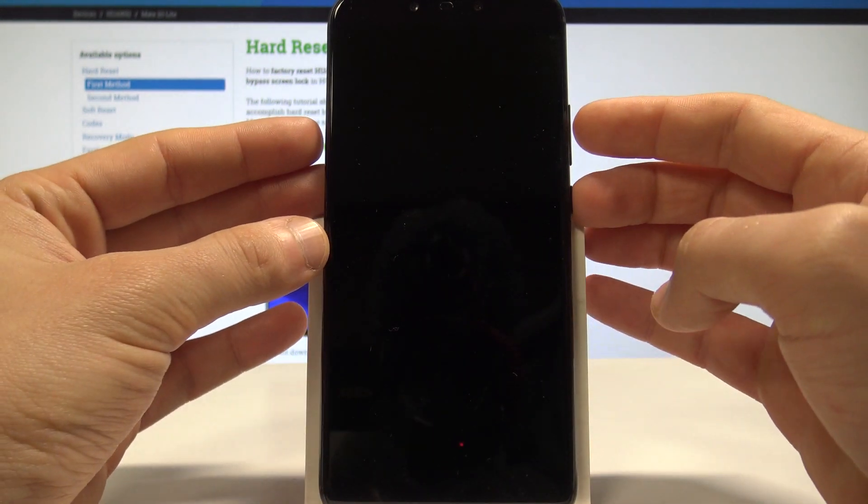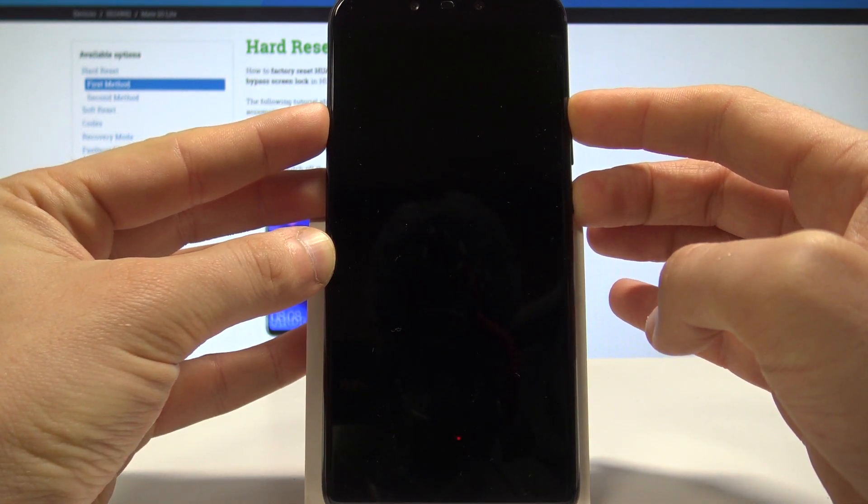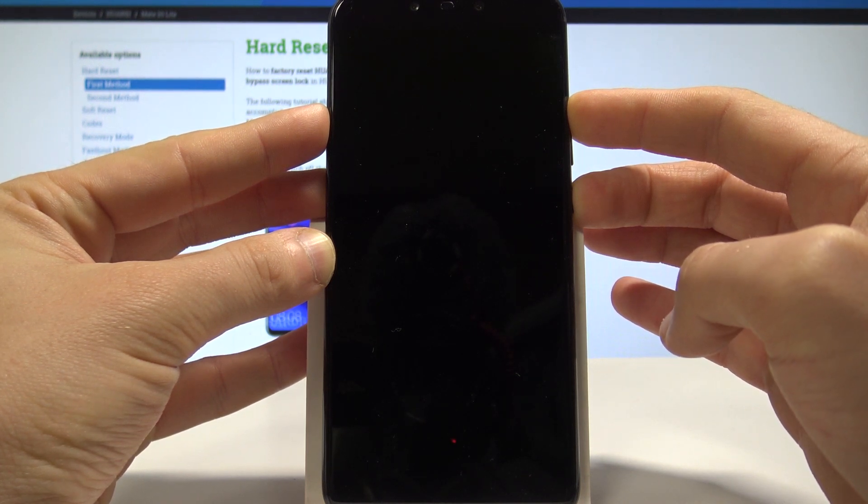Afterwards we need to use together the power key and volume up. Let's keep holding both keys for a couple of seconds — power key and volume up — keep holding those two keys until the EMUI mode pops up.